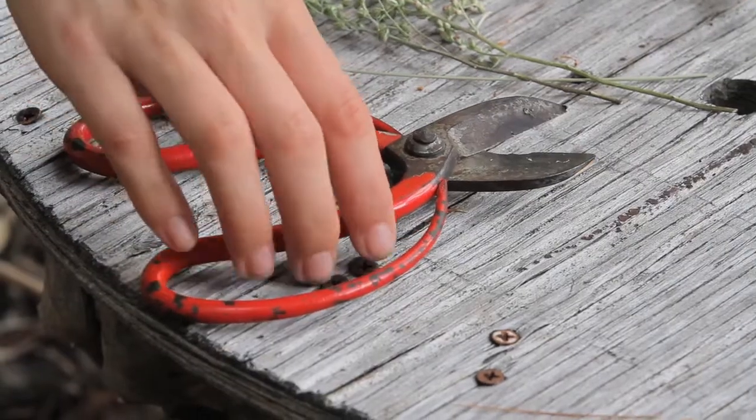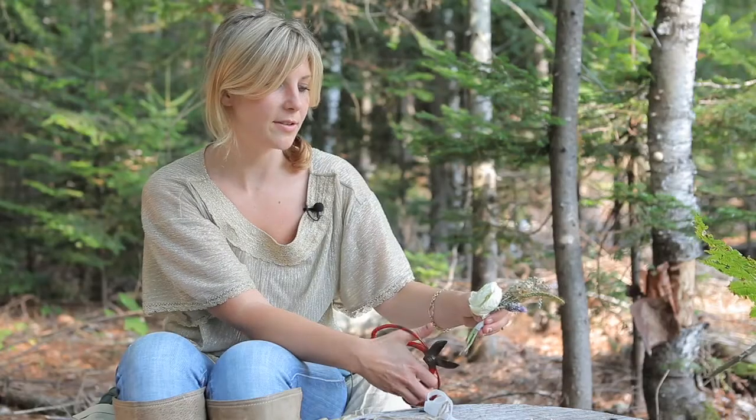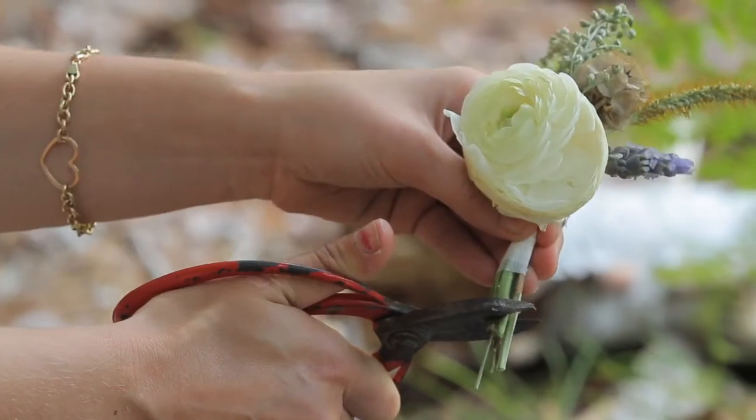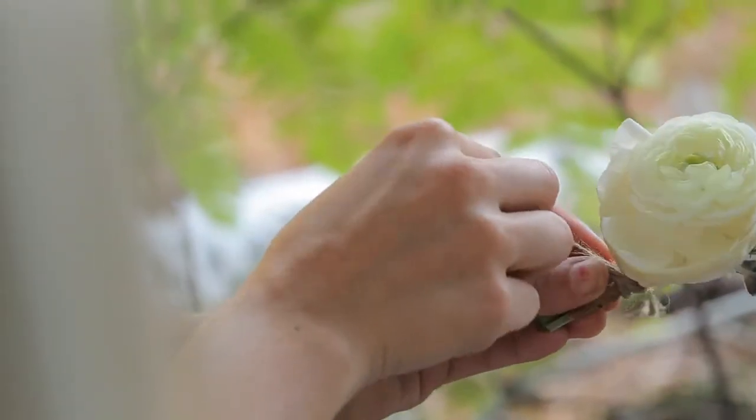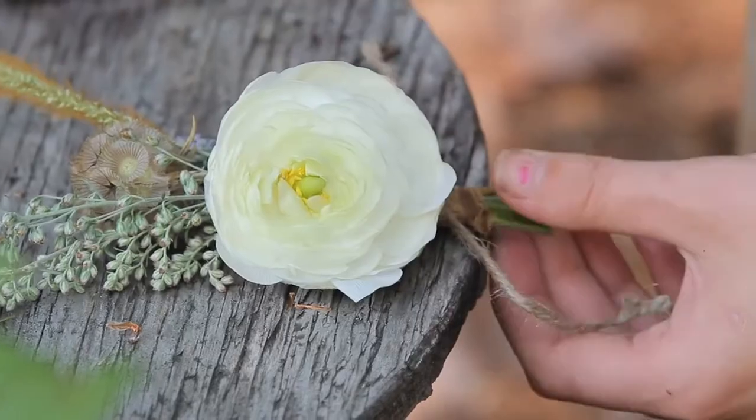Once you have the tape secure, you're going to take your scissors and trim the edges of the boutonniere exactly where you want them. I like to finish off boutonniere with torn ribbon and a little bit of twine for that natural look. And voila, you have a boutonniere.